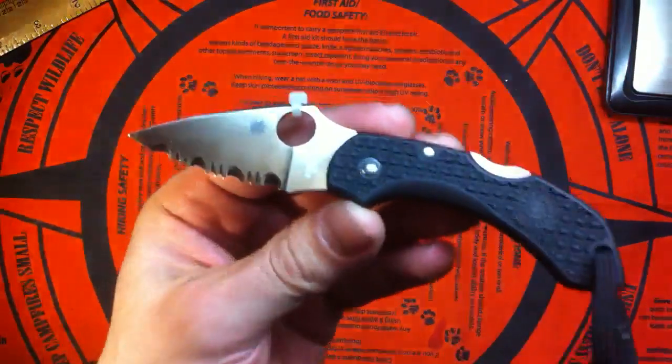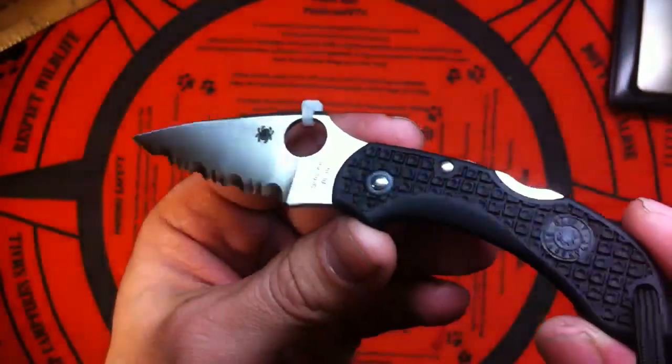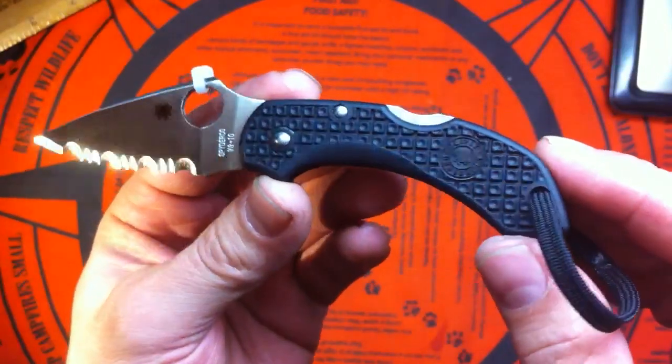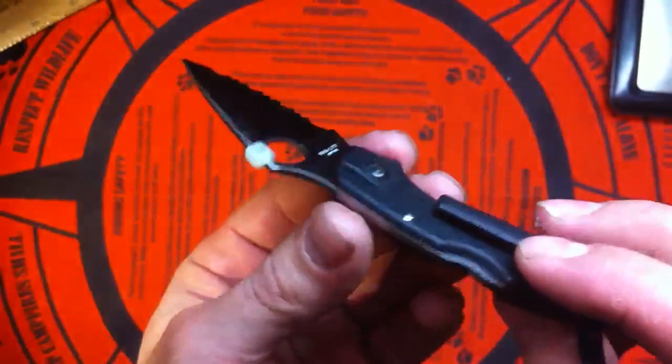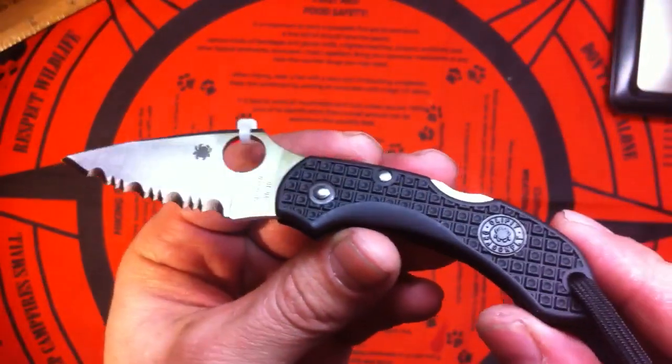Really liking this one. I wish I could afford — or maybe try sometime — the Dragonfly 2, the second series, because that one is really sweet. I love the pocket clip on the new one, so I would really love to get my hands on it.